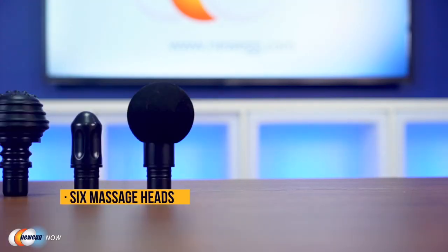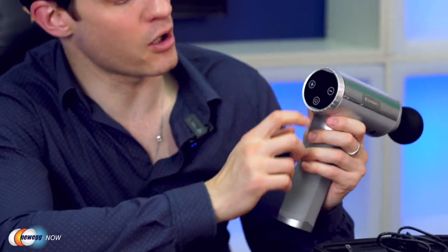It comes with six interchangeable heads in six different shapes to target specific muscle groups for faster recovery. They're all easy and quick to remove and swap in and out. The heads include first a spherical head for large muscle groups — I'll just pop that in. And it actually rumbles once it's attached, it's pretty cool. I'm going to fire this up and show you how it works — it's just touch to start.